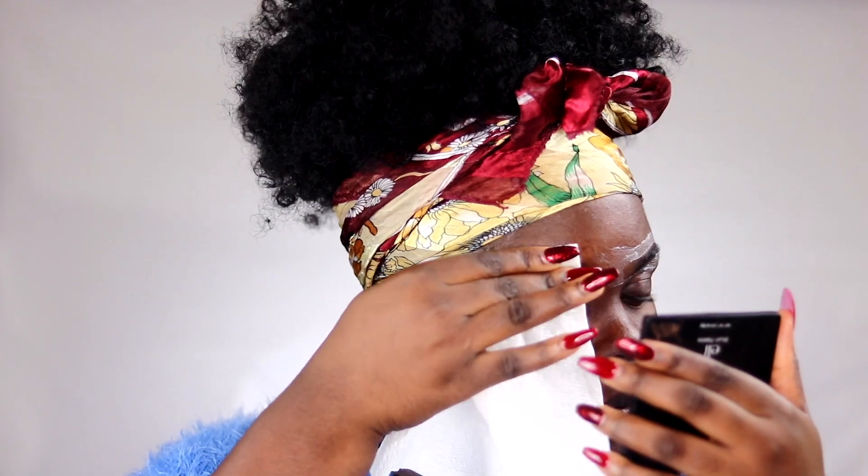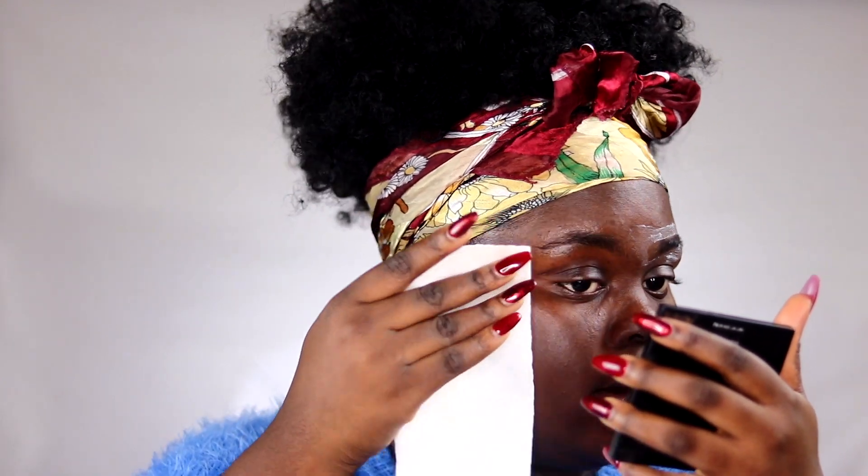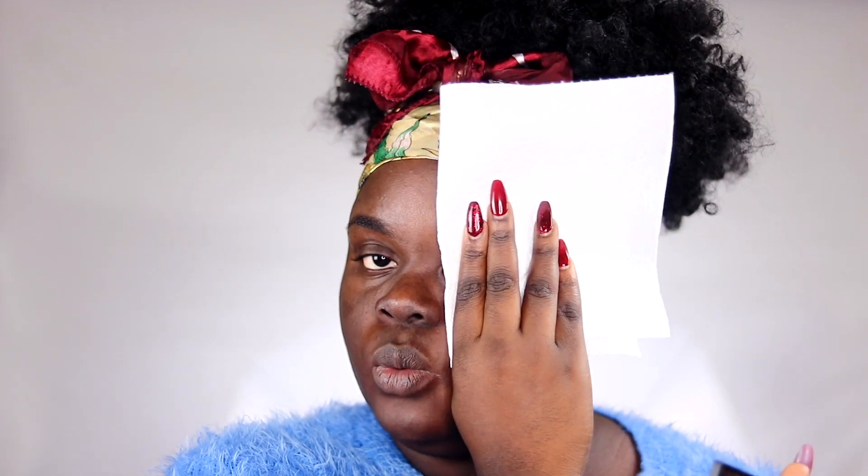Alright, the two minutes are up. According to the directions on the hair removal cream, we take it off with a wet wash cloth, so I've dampened a piece of paper towel and I'm just wiping that off. You can actually see the hairs coming off — it's that easy. I then go over the area with a dry paper towel to finish wiping it clean.